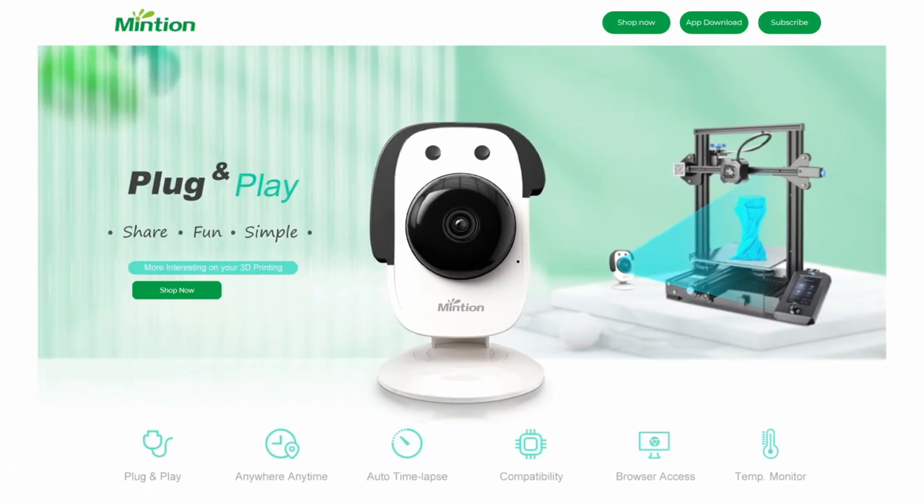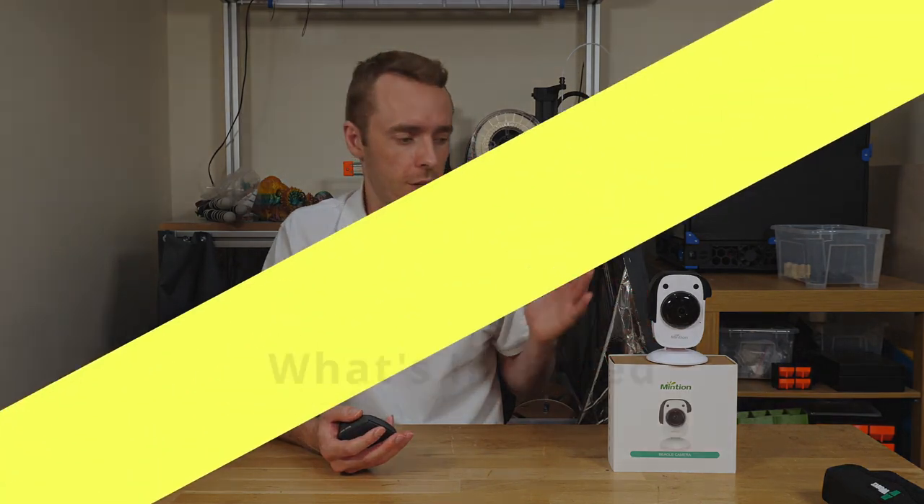According to Minchin, the BeaglePrint is a plug-and-play camera. It allows you to monitor and control your printer remotely, whilst also making it easier to create time-lapse videos. That sounds good. My experience so far though suggests this might not be entirely accurate, so watch to the end before you go replacing all of your Raspberry Pis with these.